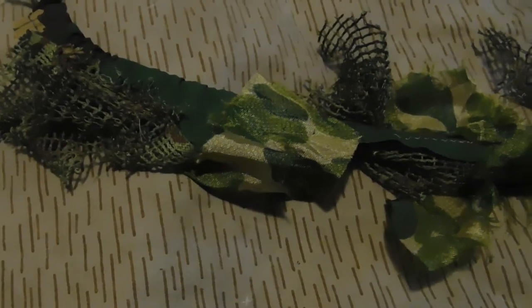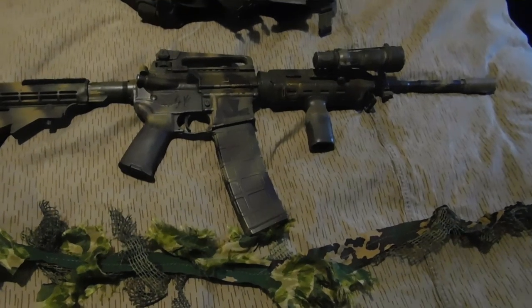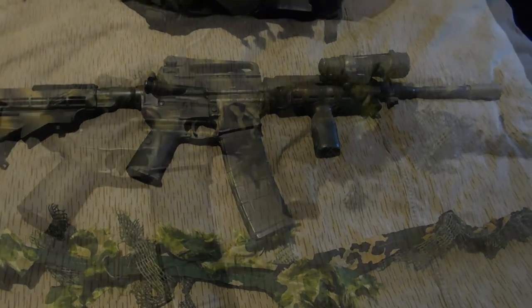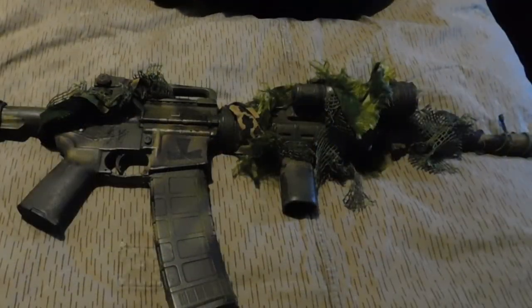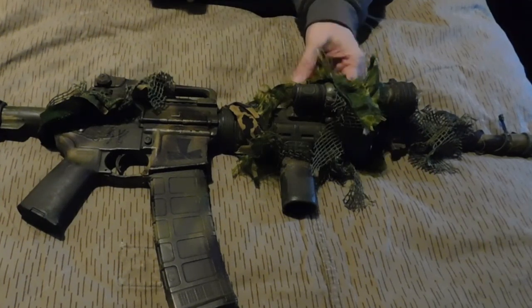That there is camouflage parachute fabric with some flex arm scrim. I just sewed it randomly and sliced it up randomly, so it gives a disruptive effect when put on the weapon in conjunction with the camouflage weapon. This is the new camcon wrap I made for my M4.